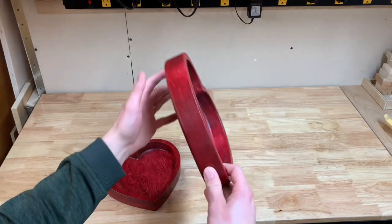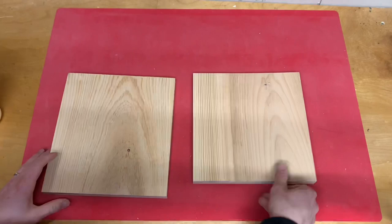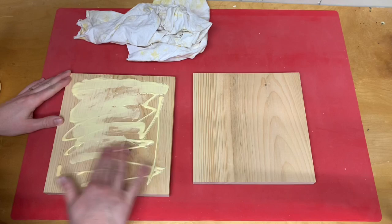Hey everyone, check out how I made these Valentine's Day heart bowls with some scrap pine using a router bowl bit and my custom router table sled. I get a lot of satisfaction from using up scrap wood and figured this would be a great way to use up some shorts while testing out the router table sled that I had made a few weeks before.